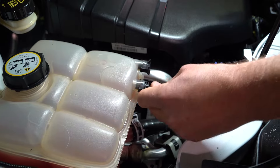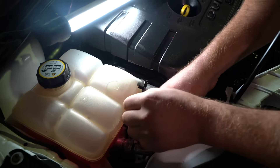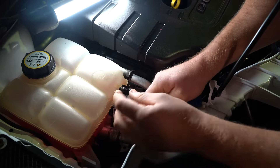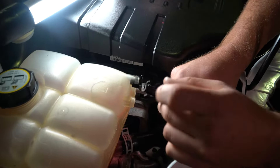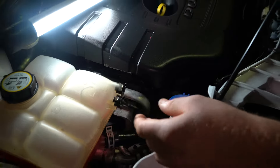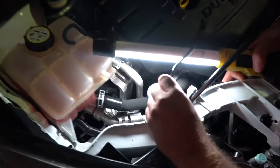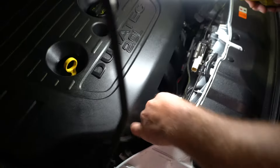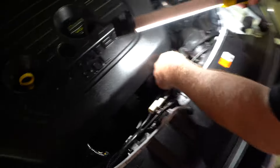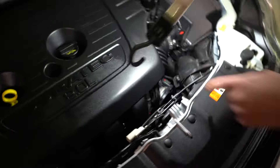Just grab these little clips and wiggle it out nice and slow — might need to use two hands. Grab that and it just pops out. You can see this little seal here is in good condition; yours might not be, but good news is the new hose will come with a replacement o-ring. You can see how the hose just pops in and out of the little clips.